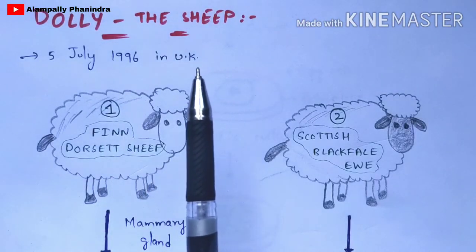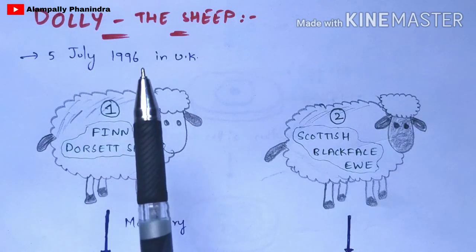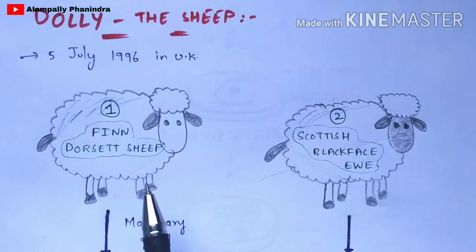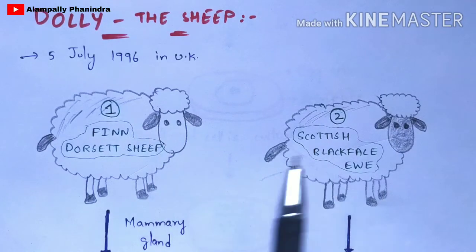Dolly the sheep was born on 5th July 1996 in the United Kingdom. Now let us discuss the experiment performed by Sir Ian Wilmut for the production of Dolly the sheep.